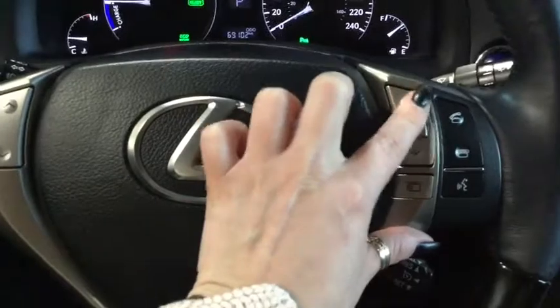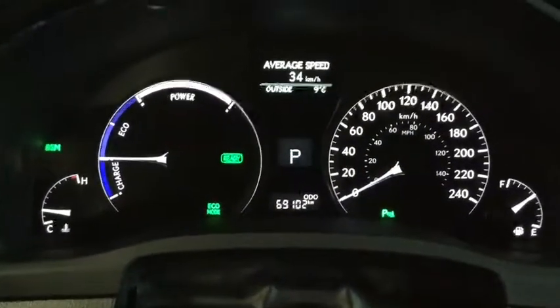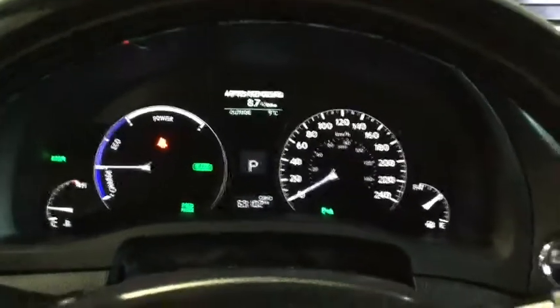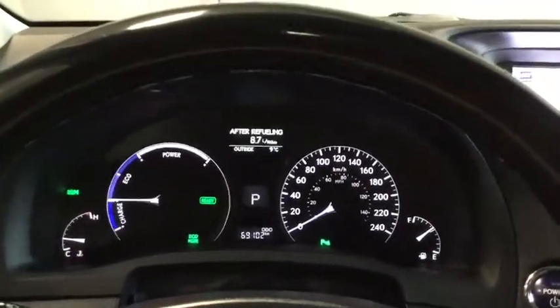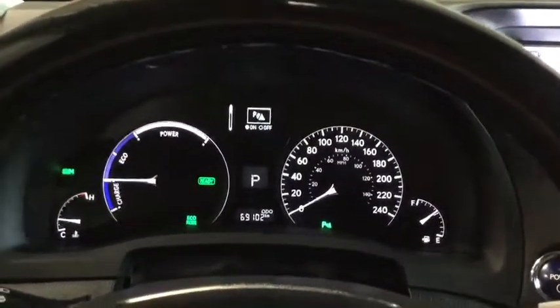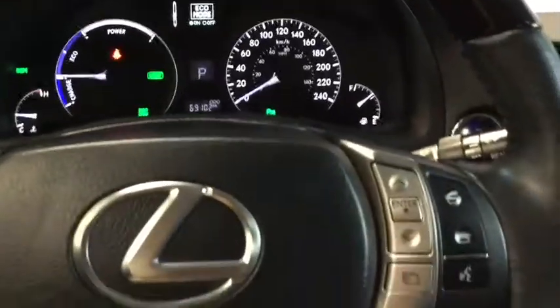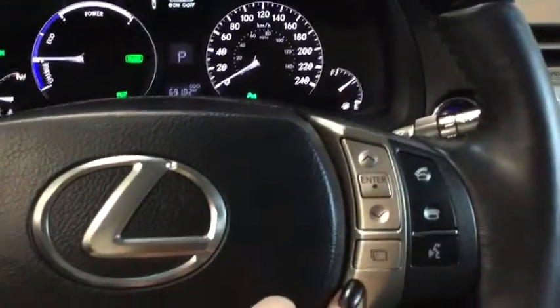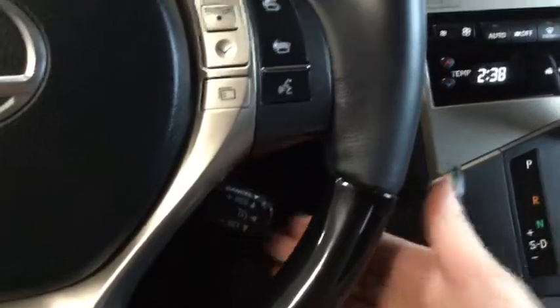Here is your center console menu, which gives you your average speed, fuel economy, and after-refueling fuel economy. You also have a menu where you can toggle rear park assist, sport mode, or eco mode on and off. You also have hands-free calling, voice command, and just under here is your cruise control — great for highway drivers and long road trips.